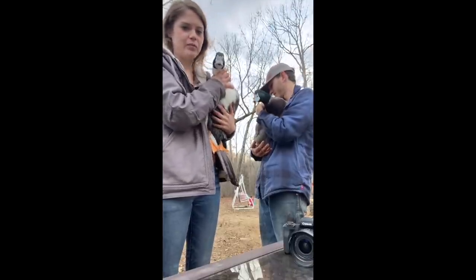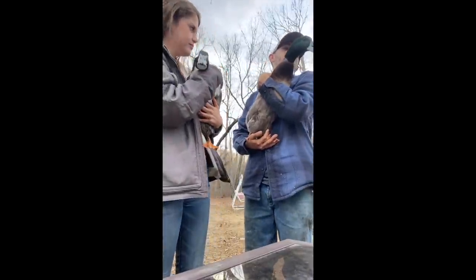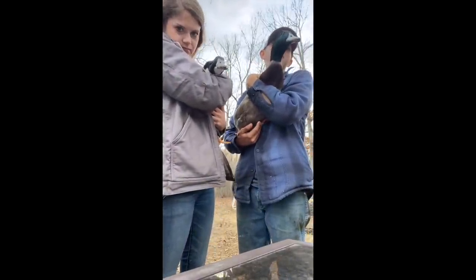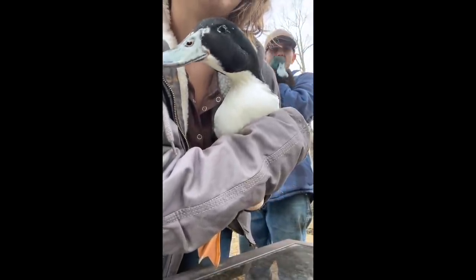What a glow up from when we had them in the bathroom! They're so big now. This one's getting some crazy colors on his head — it's not just green anymore, it's got some orange and brown in there too.